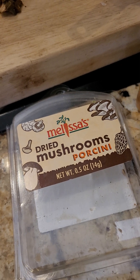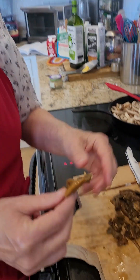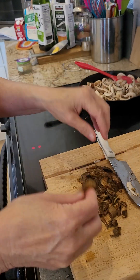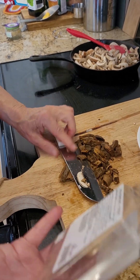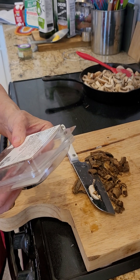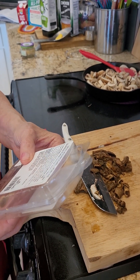So I'm just going to go ahead and cut those up. They kind of look like pieces of liver. Here's the stem — that's how the mushroom grew. It says that these were distributed in L.A. but they actually were a product of China.